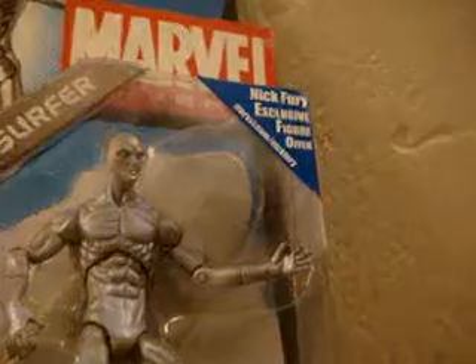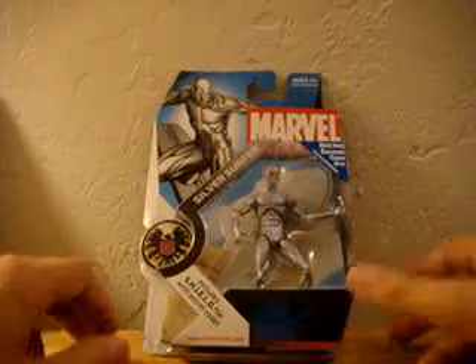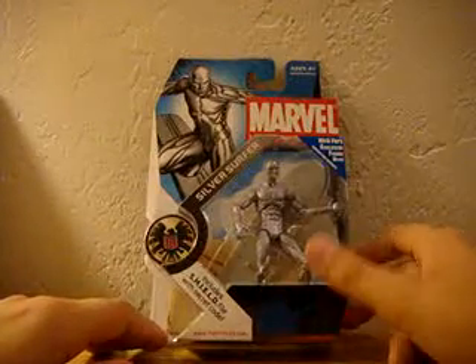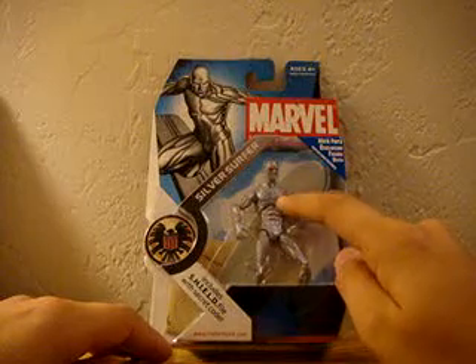And of course that little thing up there, but you have to pay like $7 to sign up for this website. Marvel.com slash Nick Fury. You have to pay like $6.99 or $5.99 to sign up for a subscription, which is really stupid. And then you get a free Marvel Universe Nick Fury figure exclusive. He has like the pouch and the gun.